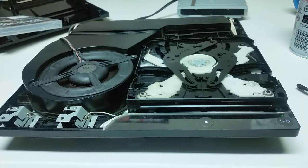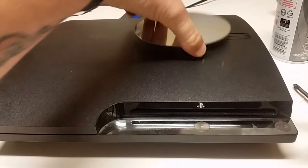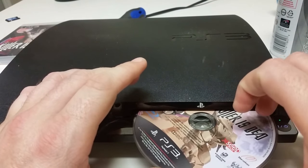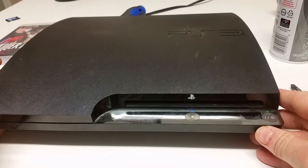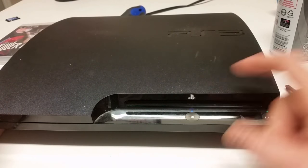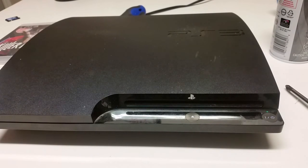So there you have it folks — I'm going to get this put back together and wrap this up. Now that we've got it all put back together, I'm going to test it one more time, make sure that it's not hanging up on anything. Fantastic — now it's ejecting. There you have it folks.